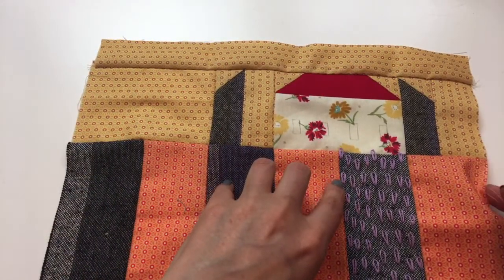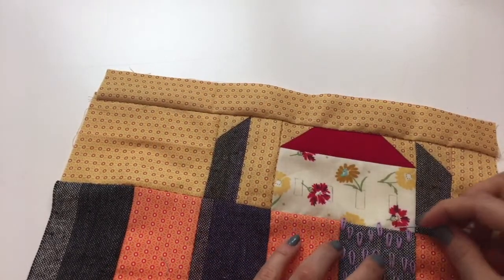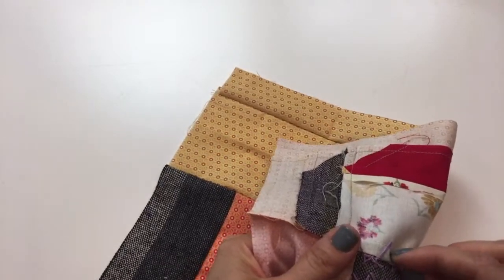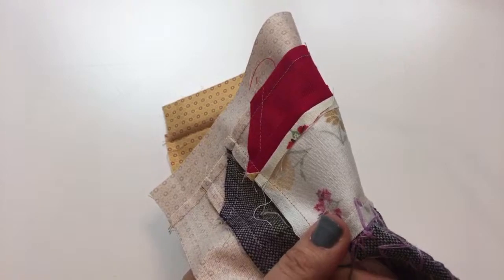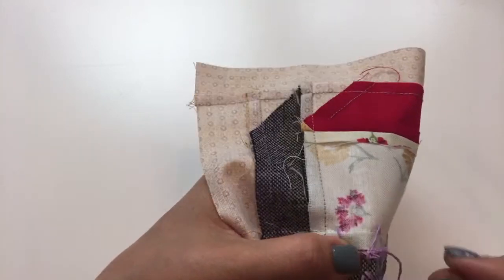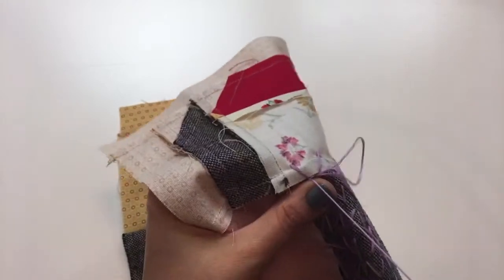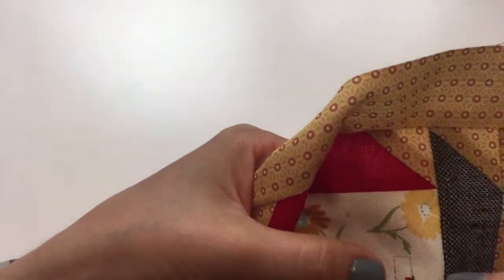I'm going to just weave into the backs of these stitches and jump up to start with this window over here, then leap to each window. I don't tie a knot when I begin — I weave in the backs of stitches that are already there, and I do it three times. That third time is what locks it in. If you do it twice you can still pull the pieces out, but that third turn locks it. Now I'm going to leap up and do the satin stitch for this first window.